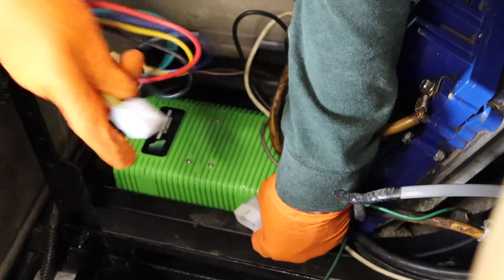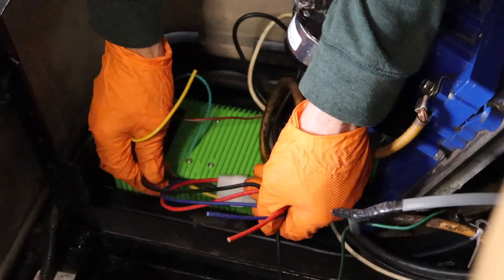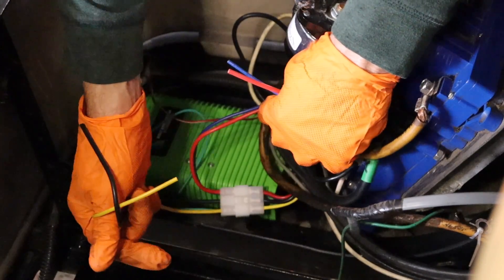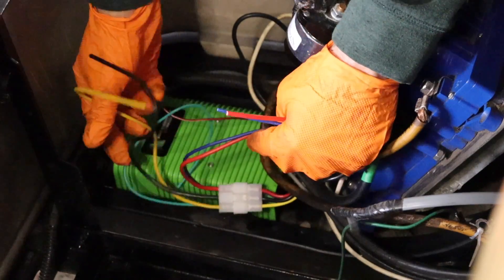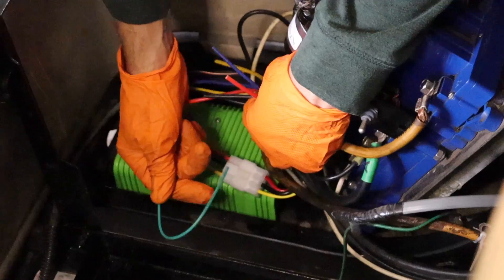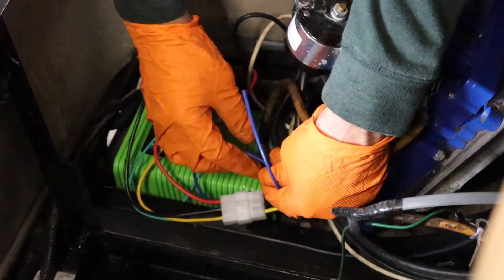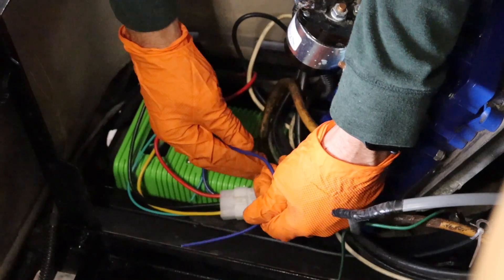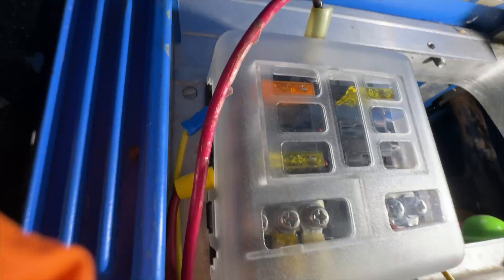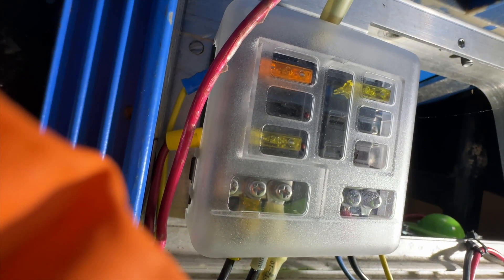Plug the voltage reducer wiring harness into the reducer. The yellow wire is the positive input wire. The black wire is the negative input wire that will go to the negative battery terminal. The red wire is the 12-volt supply. The green wire is an activation wire that we will extend en route to the dash area. The blue wire is the constant 12-volt supply for devices with memory. For golf carts with two or more 12-volt accessories, we recommend using a fuse block.